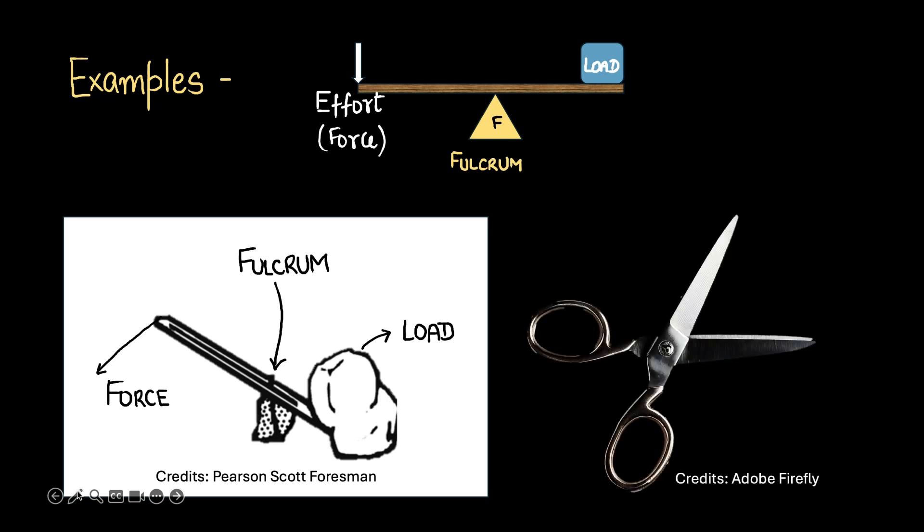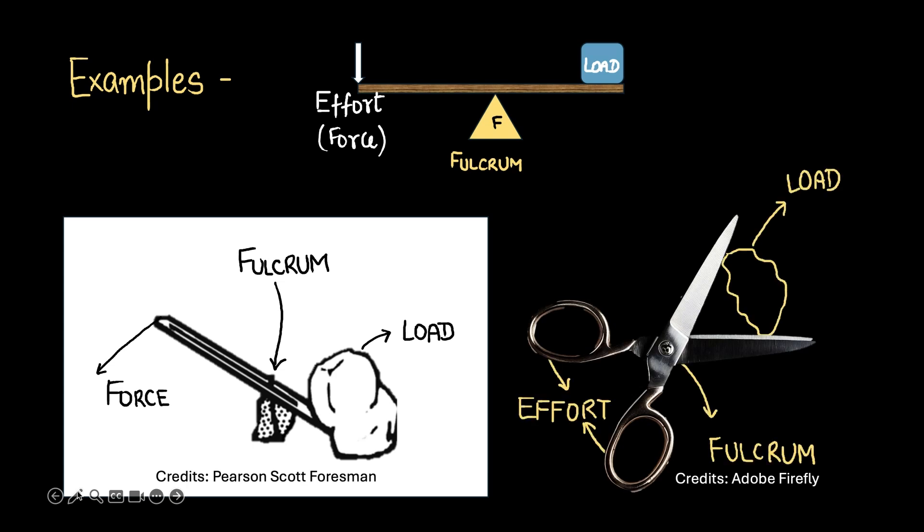Another example could be a pair of scissors, where the load is placed here. Here is our fulcrum, and this is where we're going to apply effort. The fulcrum lies right between the effort and the load — not necessarily the midpoint, but somewhere in between the load and the effort — and that's what makes this also a class 1 lever.